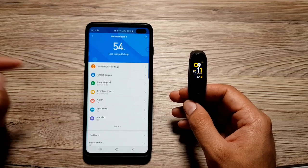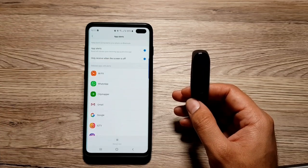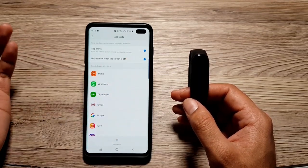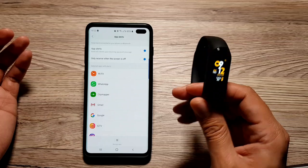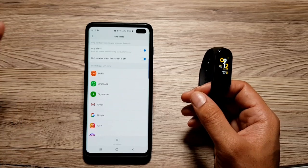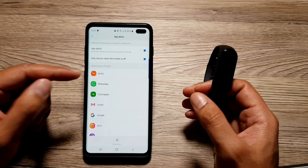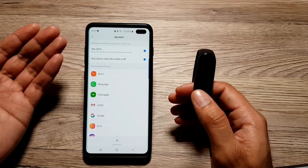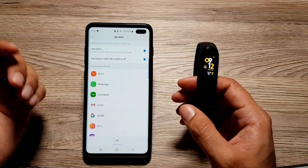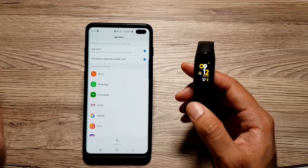Next up, you can also customize app alerts. If you go into 'App Alerts,' you will see this option called 'Only receive when the screen is off.' This is another way to reduce the number of notifications you're getting on your band. Once you turn this option on, your band will only vibrate when your phone's screen is off — meaning when you're not using your phone. So if you're actively using your phone, going through social media or doing some work, and notifications are coming in, you don't really need your Mi Band to notify you about those. This will reduce the number of notifications and clutter on your band considerably.